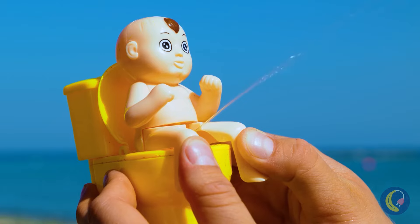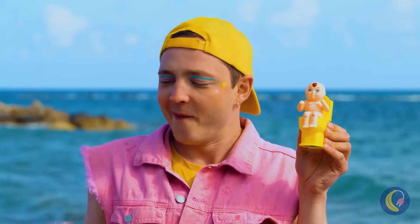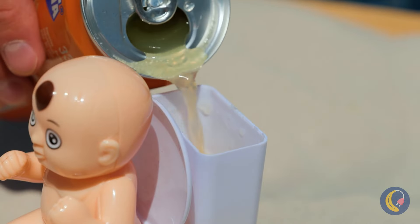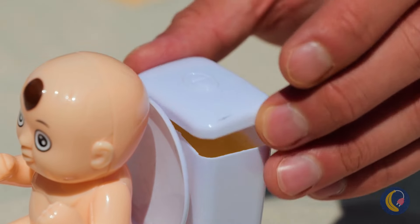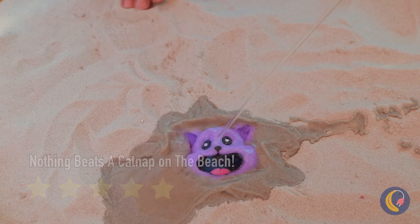At least you got that out of your system. Why don't we fill you up with soda? Wow, this beach just keeps on giving.